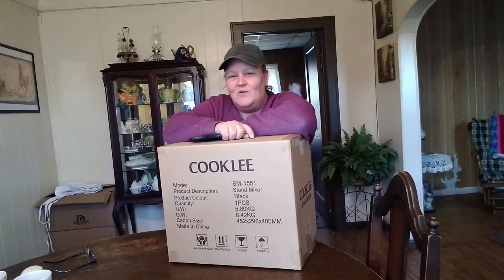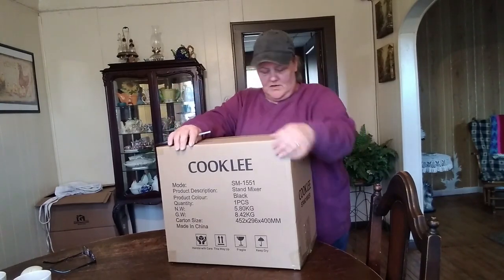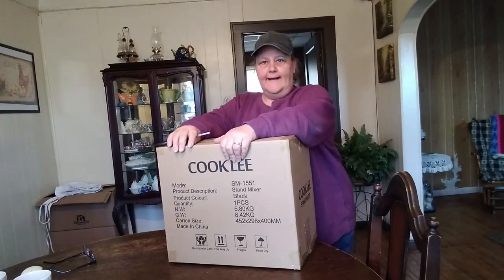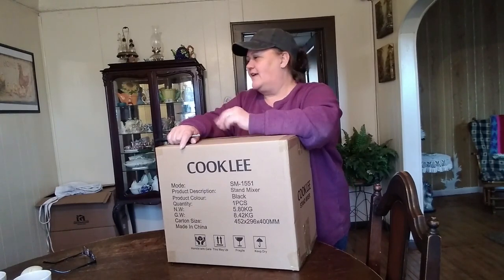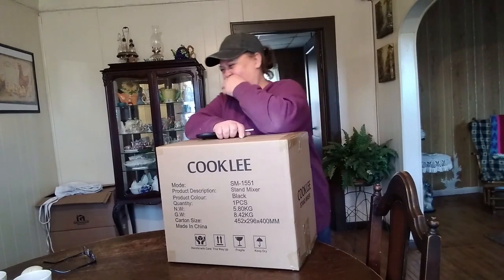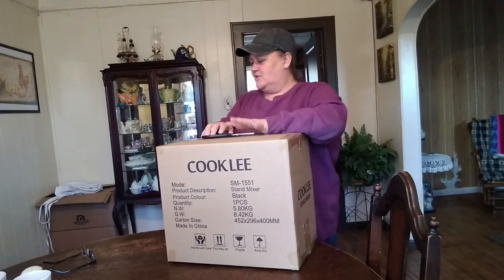Hello friends, and welcome back to my channel. I'm Renee, and I'm excited. I bought a new mixer. Actually, we bought two because Miss Tracy over here — you can't see her — say hi. Hi. Anyway, we bought mixers.